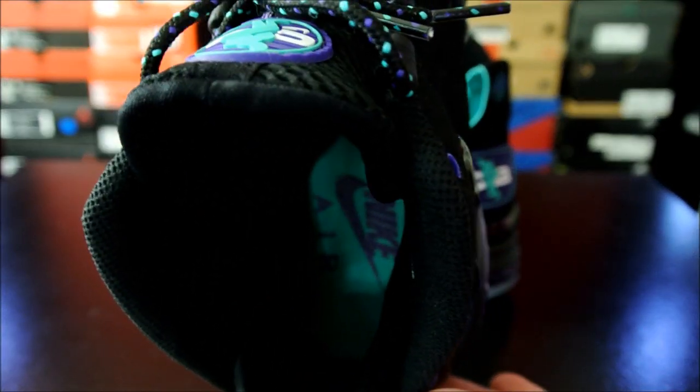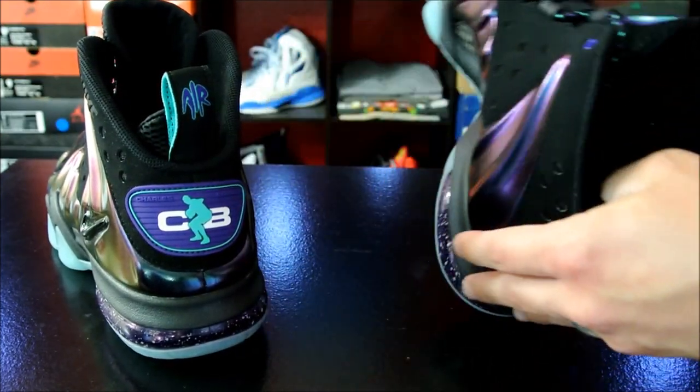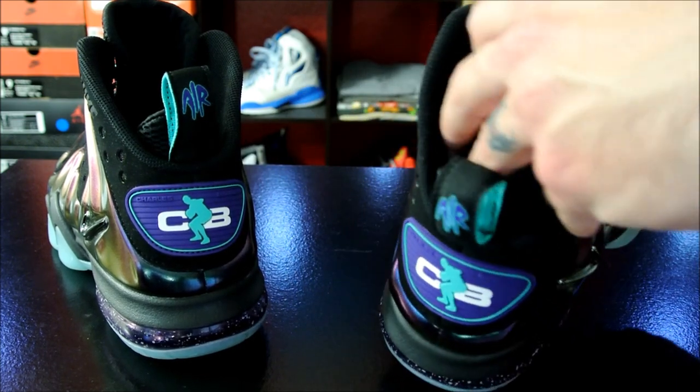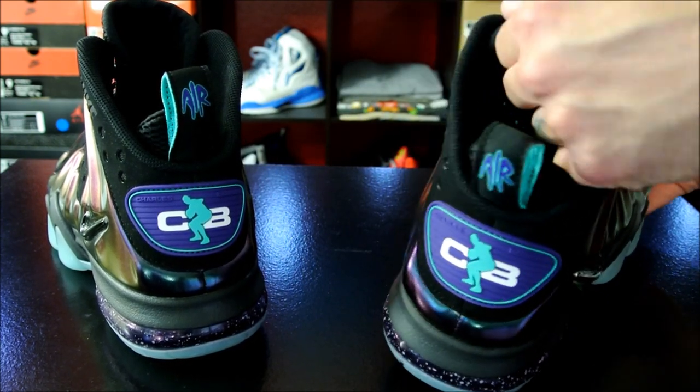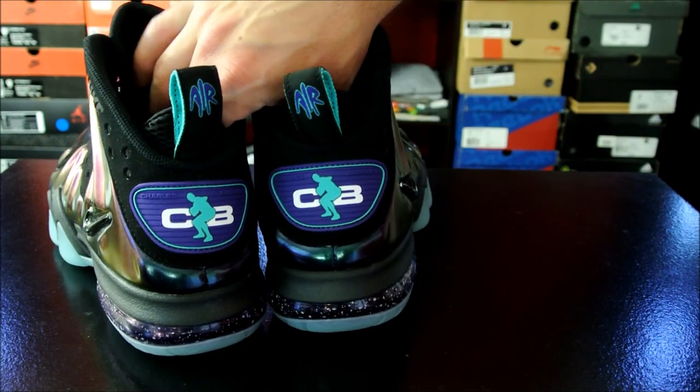This is definitely going to be an interesting one to play in, just because the last few foamposite shoes haven't been very good. I think the last hybrid I played in was like the Rookie that had foamposite. I know I played in the Jordan Son of Mars — those were okay.